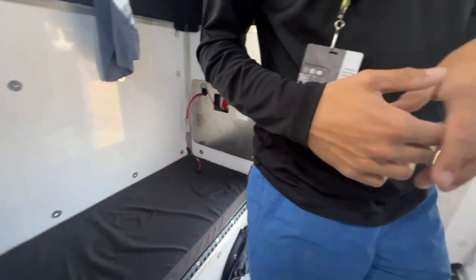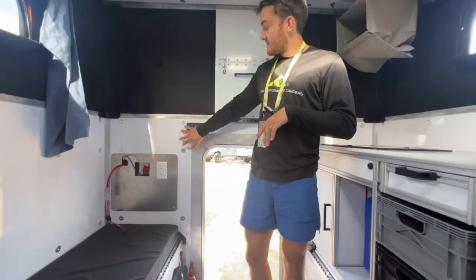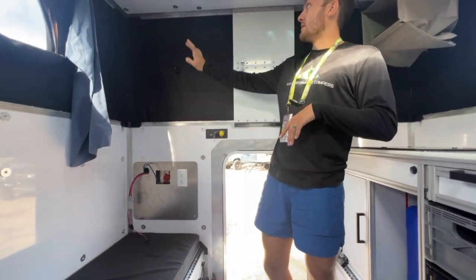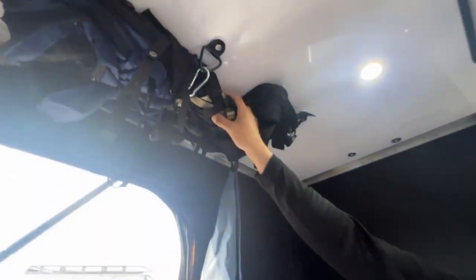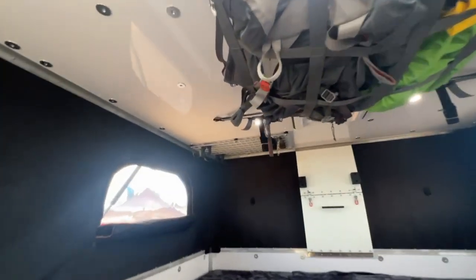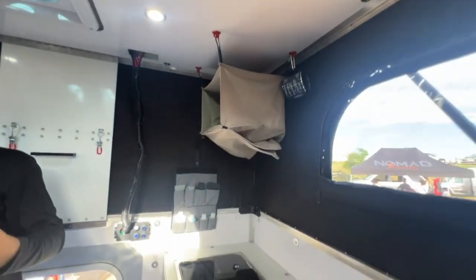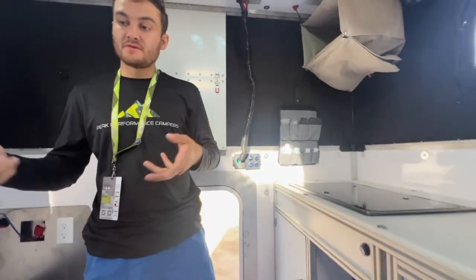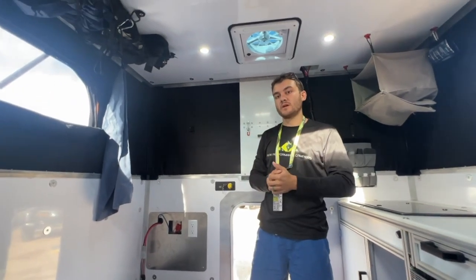For added modularity, we have our module lock system. There are about 150 of these structural hard points in your camper that can hold 80 pounds each, allowing you to do things like bag storage, cargo nets, bandoliers, mall light panels — some of people's favorites. It allows you to get your gear up off the ground, off the surfaces, onto the walls and ceiling. It keeps things really organized.